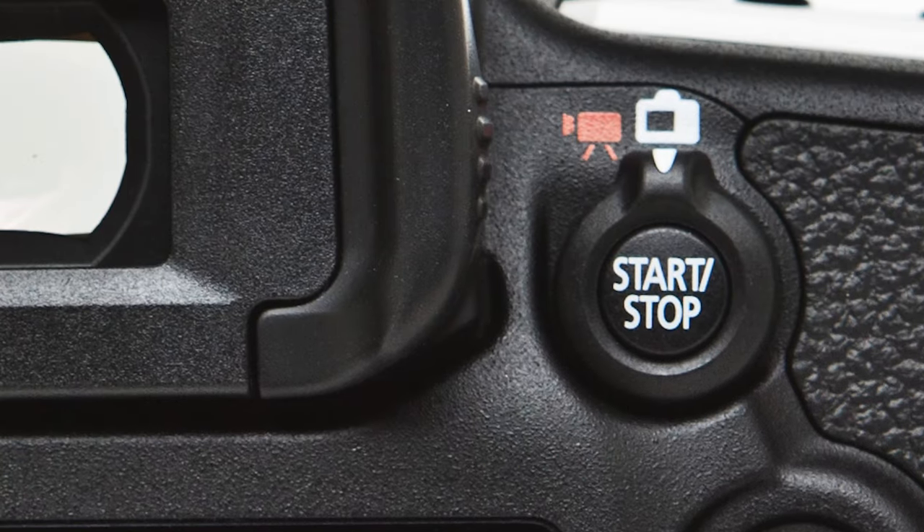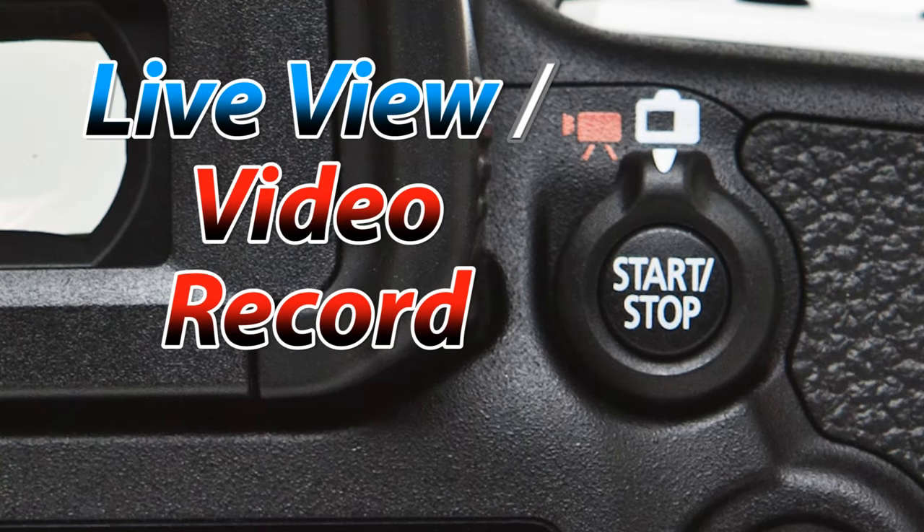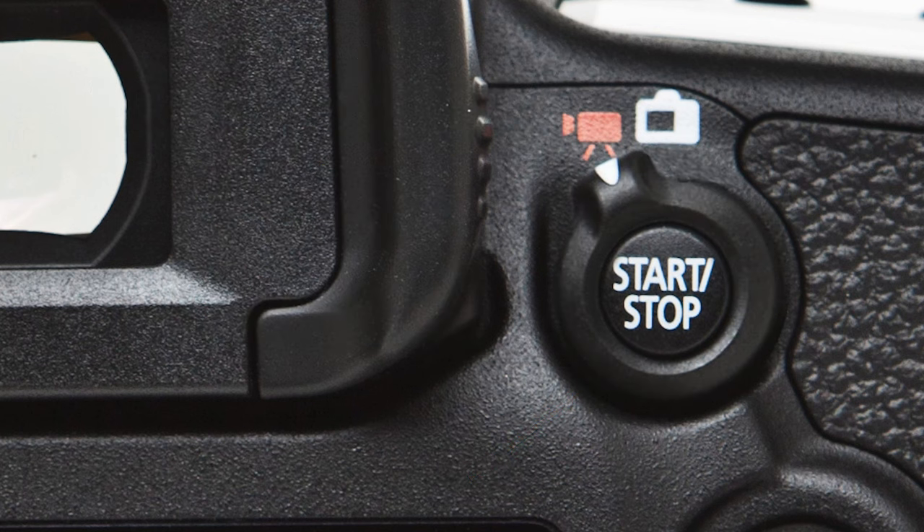To the right of the viewfinder we have the live view video record button. If you're in any regular photo shooting mode this button will activate live view. If you're in the video mode, pushing this button will start and stop video recording.